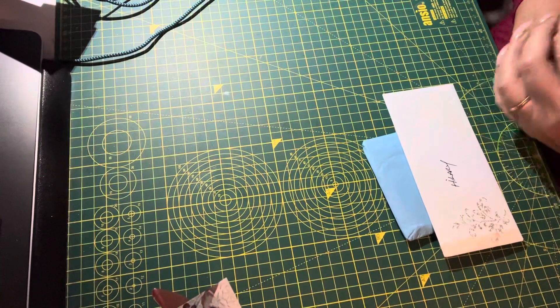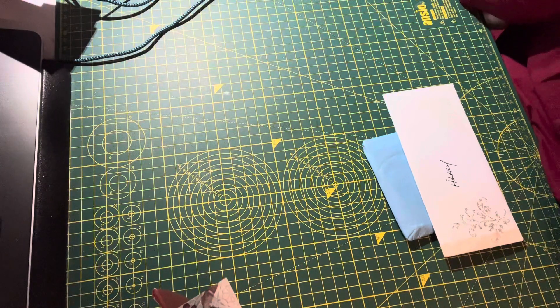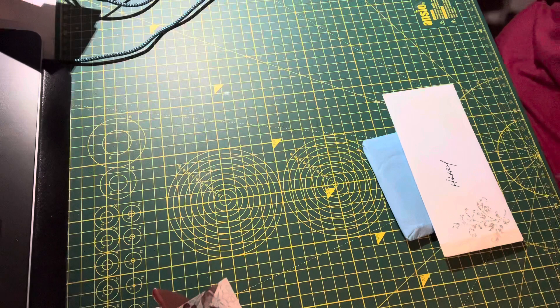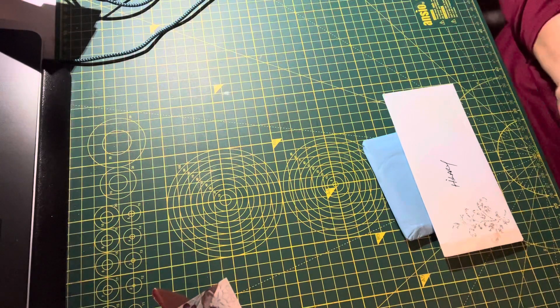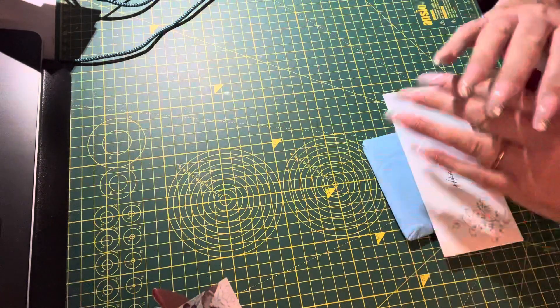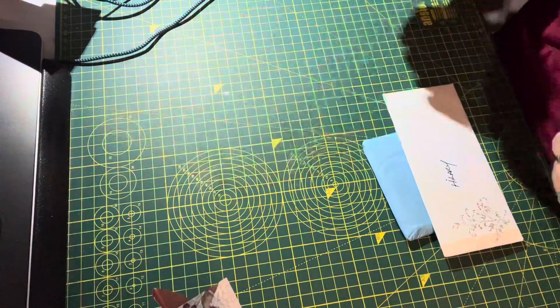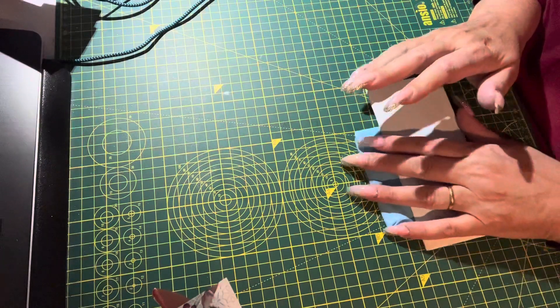Hi everyone, it's Hilary from Pink Bubble Cards and welcome back to my craft room. If you're new here, welcome, and if you're returning, thank you. If you enjoy paper crafts, please consider subscribing and clicking the like button. So it's Friday and I'm just having a catch-up of everything that's been happening in the craft room — it's been kind of hectic. I've been working a lot with my day job, really a lot this week with a bit of overtime.